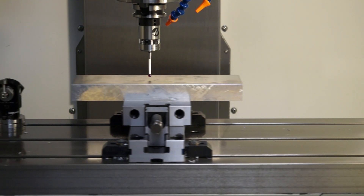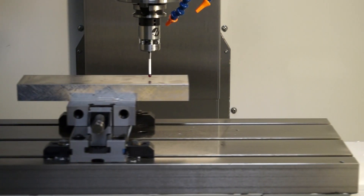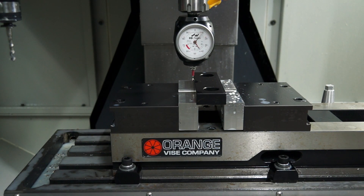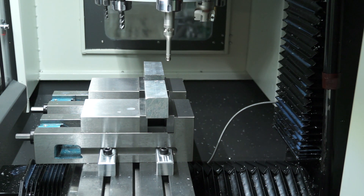Hey everyone, welcome back to the shop. If I was to mention to you the term edge finding, the first thing that springs to my mind is a high-end Renishaw probe in a CNC machine, or maybe a Hamer 3D taster, or even a precision ground edge finder with an LED light and a beeper.